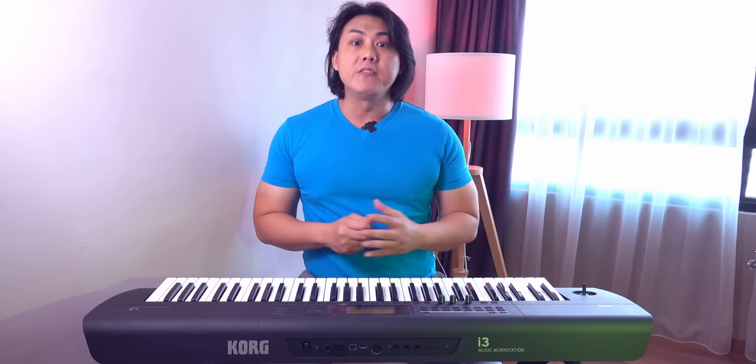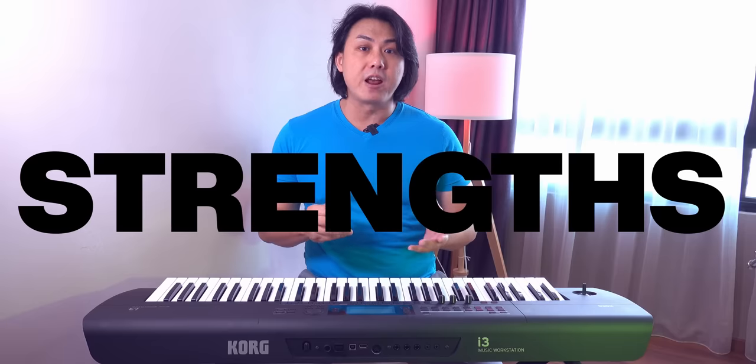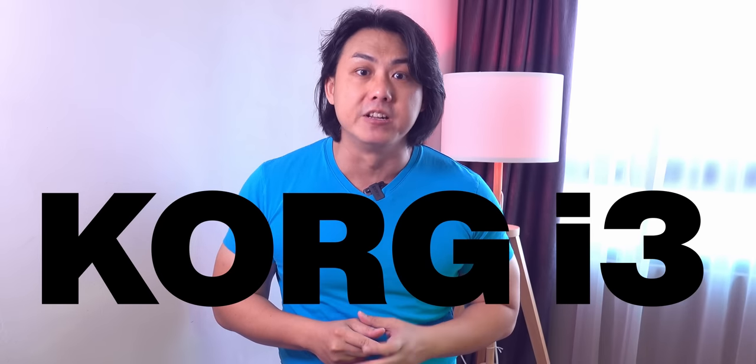In this video, I will be giving you my honest personal opinion on the voices, the styles, the features, the strengths and weaknesses of this Korg i3 workstation, as well as asking you to smash the like button for the YouTube algorithm.